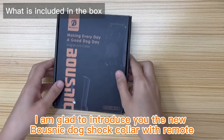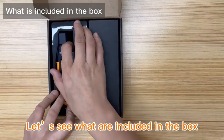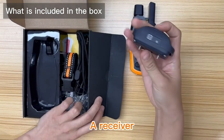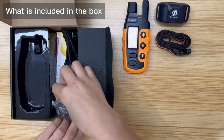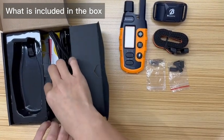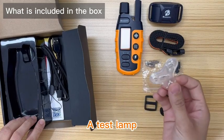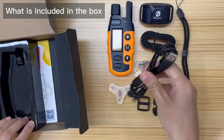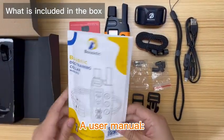Hi, I am glad to introduce you the Noob's Nate Dock Shot Collar with Remote. Let's see what are included in the box: a remote, a receiver, a collar strap, two pairs of contact points, two pairs of rubber caps, a tri-glide slide, a lock buckle, a test lamp, a wrist strap, a charging cable, a warning card, and a user manual.